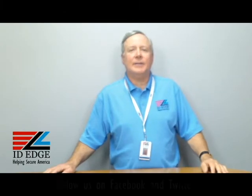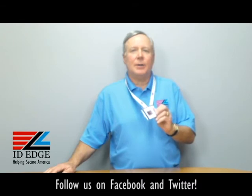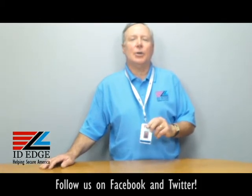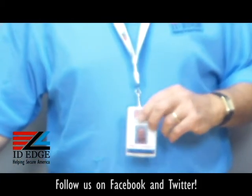Hi, this is the Ask Steve Show and I'm Steve. Today we're going to talk about the rigid card protector badge holder I have on my neck here. And before I get into the details of that, at the end of the show as always we're going to have the bad photo ID of the day, so stay tuned for that.